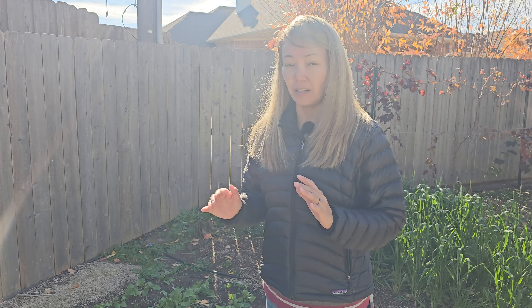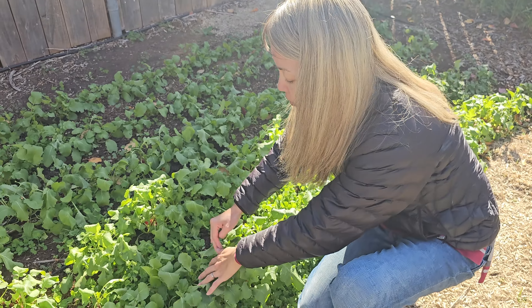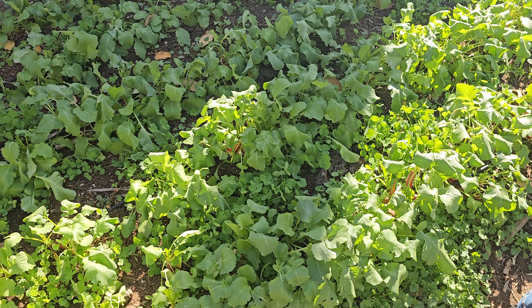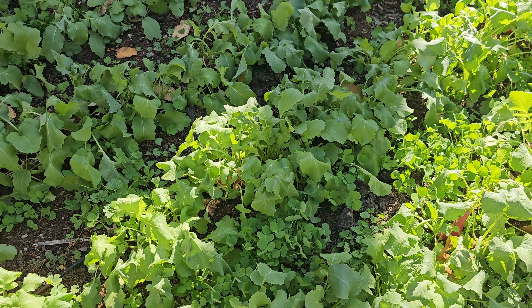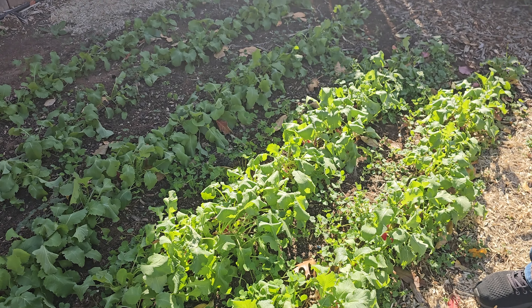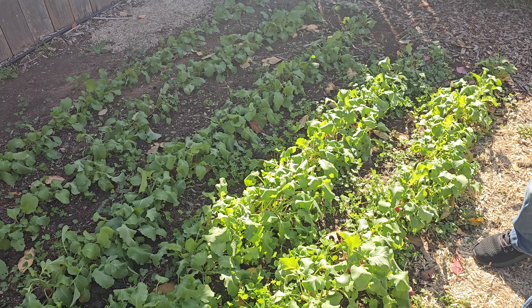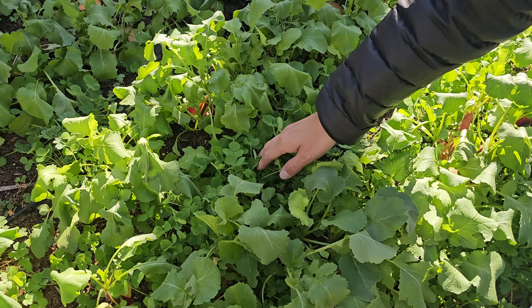Today is December 10th, and our clover has come up and is growing nicely. We've had a couple of nights when the temperature went down to 28 degrees Fahrenheit — I did not cover the clover, and in spite of that it's growing really well. You can see it's gotten much taller already. It's not spread out evenly because I didn't have enough seed for the whole in-ground bed, so there's more clover on one side. But that's okay — this is an experiment this year; next year hopefully I'll have more seed to cover the whole bed.